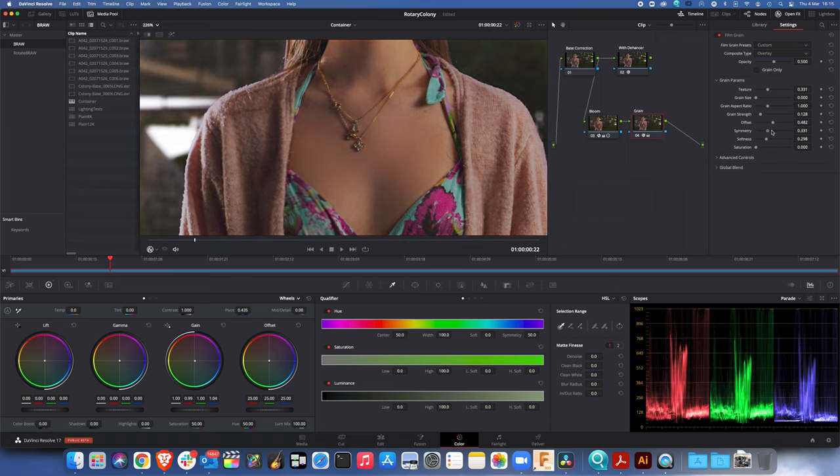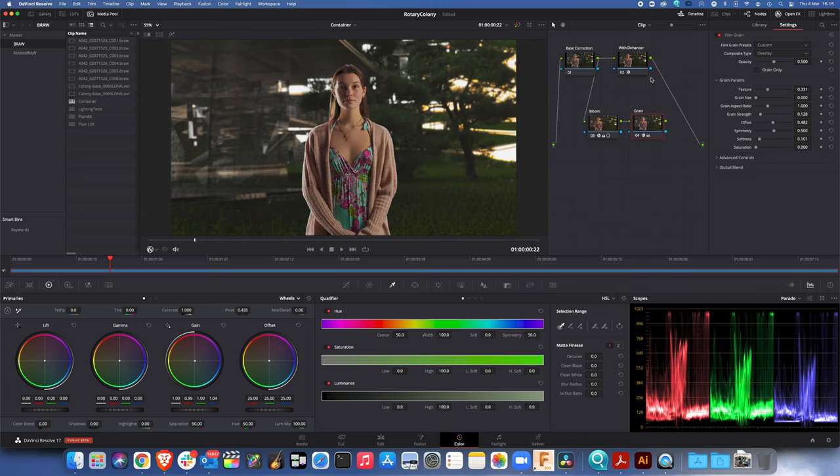Let's try and get out of Resolve a finer grain pattern. Yes — softest look — see the way that's gone. If we take that down and compare it with what we're getting from Dehancer, Dehancer's grain is still slightly stronger but the difference is not much. Let's go to full size now and switch between the Resolve version and the Dehancer version.